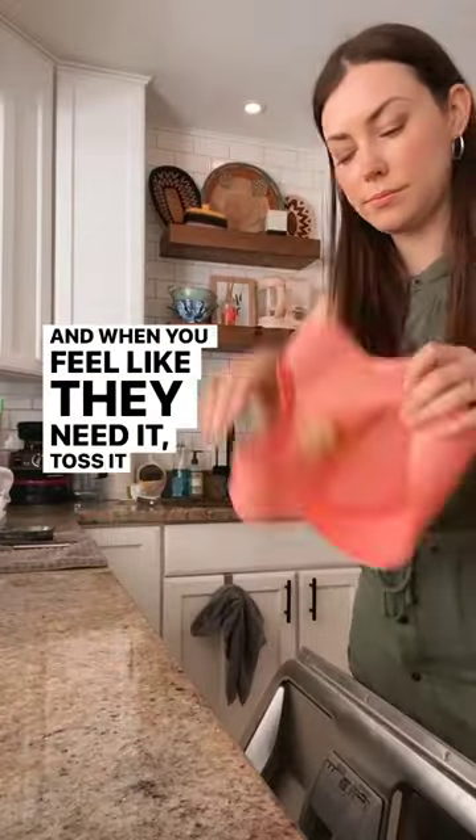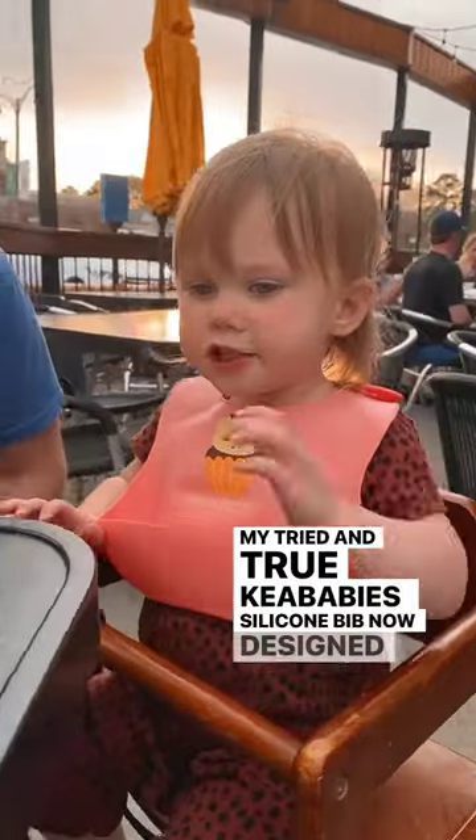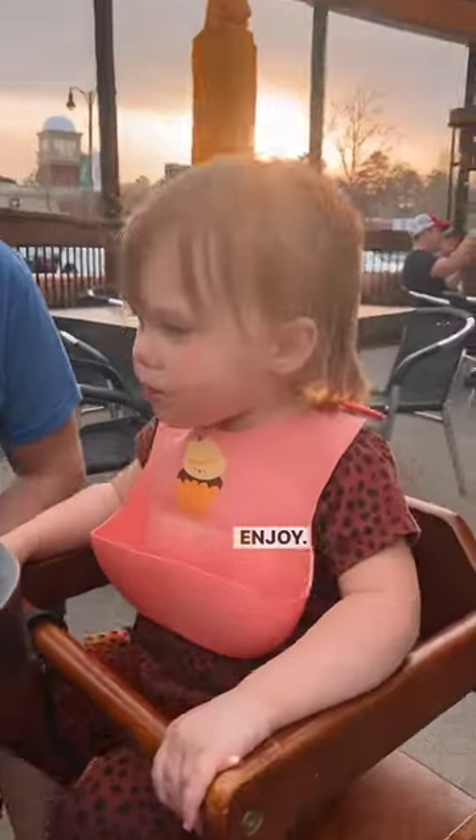And when you feel like they need it, toss it into the top rack of your dishwasher. They are 100% dishwasher safe. My tried and true Kia Baby silicone bib, now designed for maximum cuteness. Enjoy!